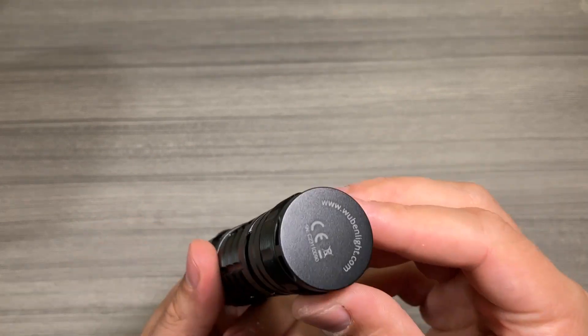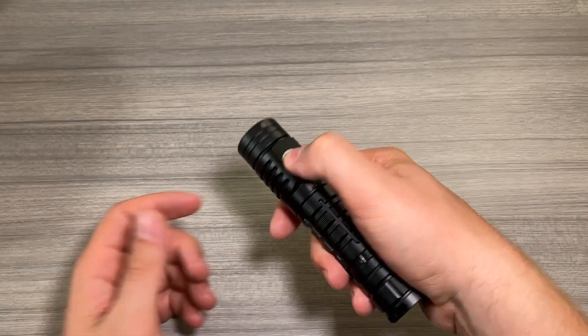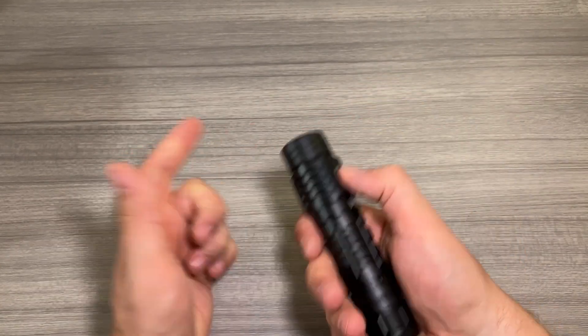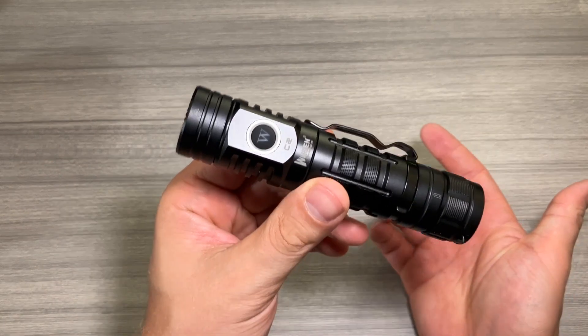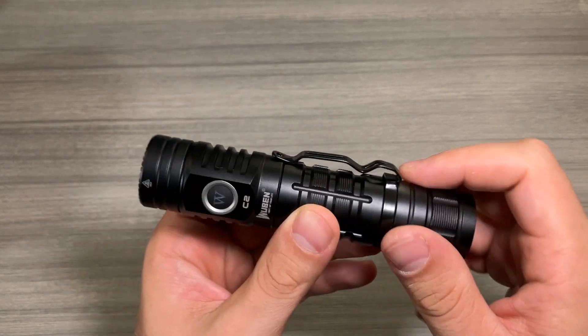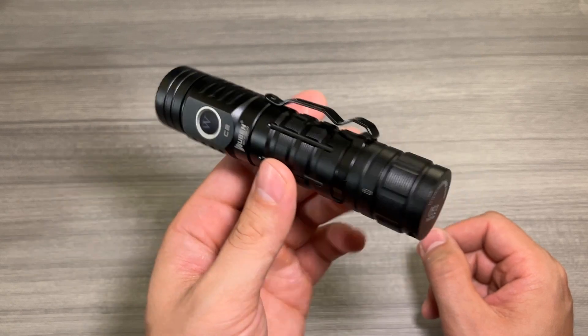The lanyard strap is right there. There is no button on the back like a lot of flashlights — it's on the front. So depending on how you want to activate your flashlight, that's something to keep in mind. That may be something you like or don't like about this flashlight. I do really like that there's a solid stainless steel clip — very strong and sturdy to put this on your pocket however you want to carry this light.